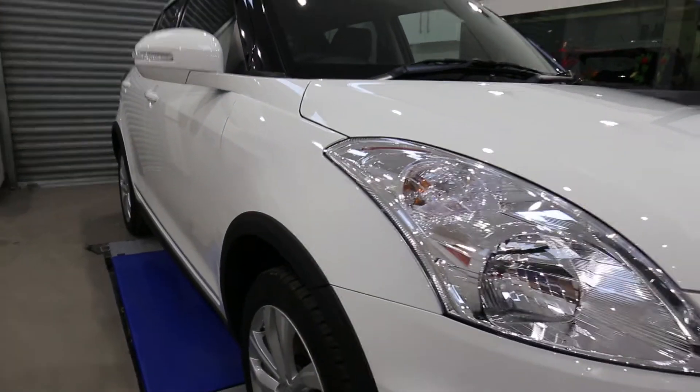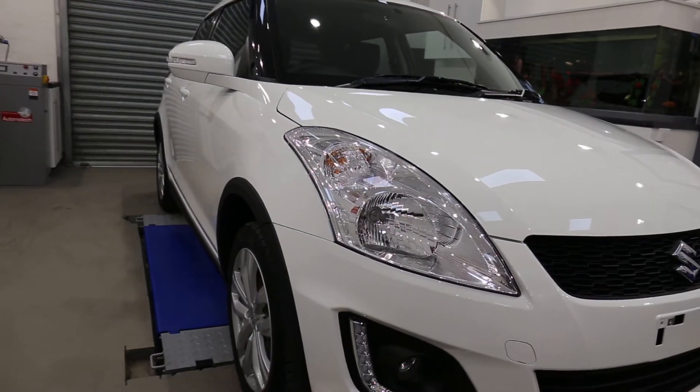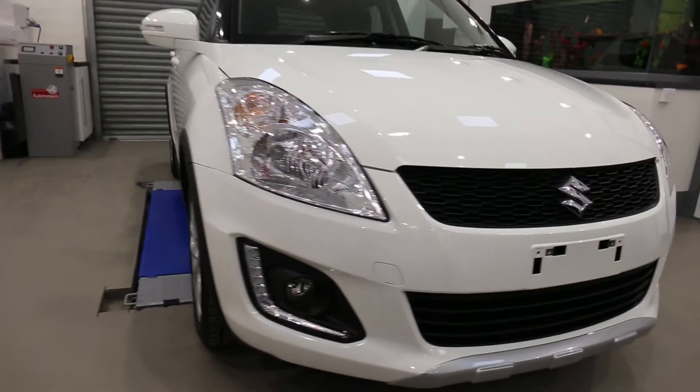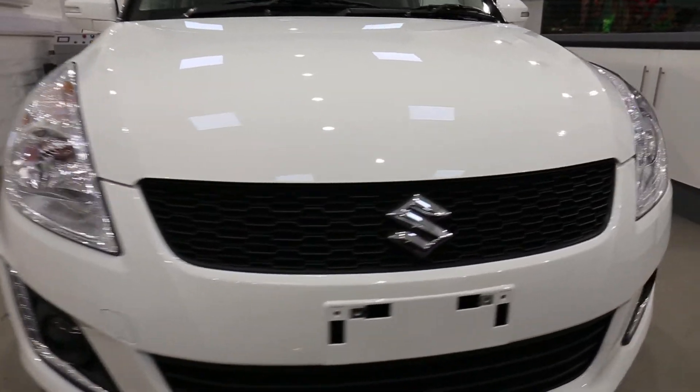We also did the interior on this. The fabric has been protected with I1 Fabric Guard. Plastics coated in C6 matte dash.